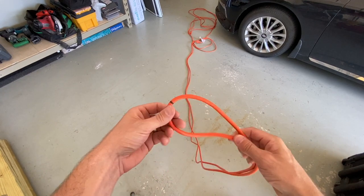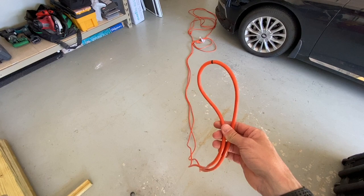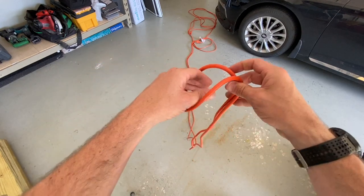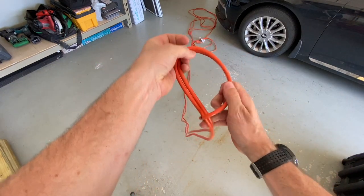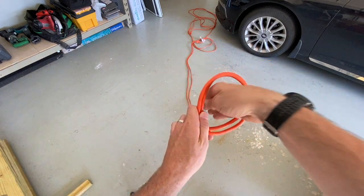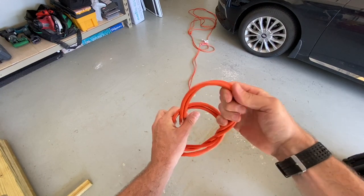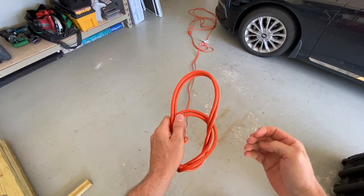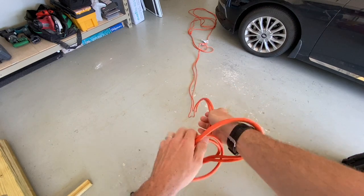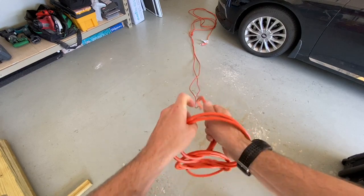Now we have the center of the extension cord. You can start this a few different ways — this is just the method that I prefer. Start off by creating just a loose loop, then reach your hand down through and grab the extension cord and pull that through that first loop. Now your second one, and you just repeat that process over and over for the length of the cord.